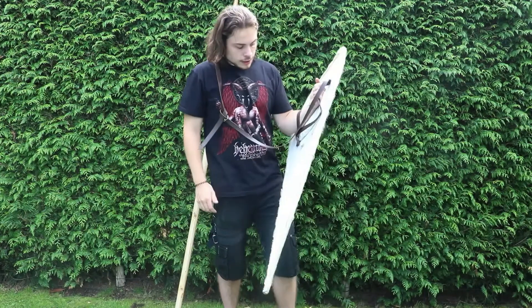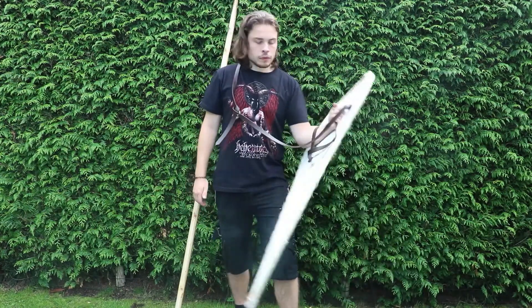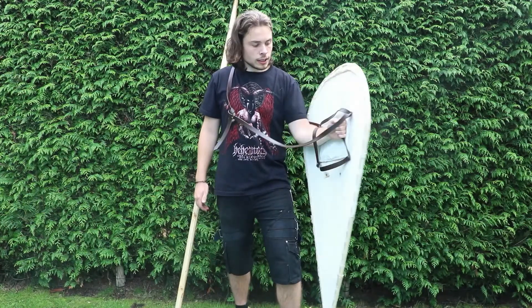I really like the shield — how it is, how it feels. You can swivel it about very easily.